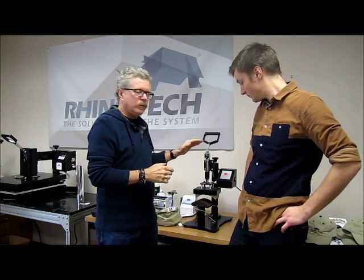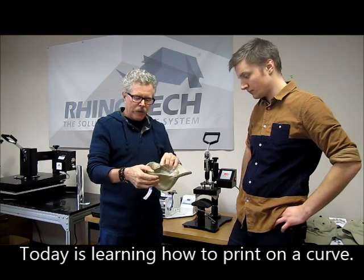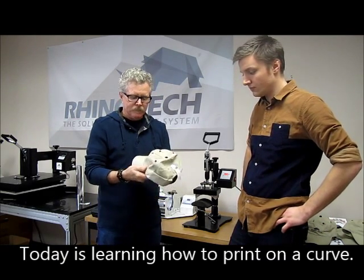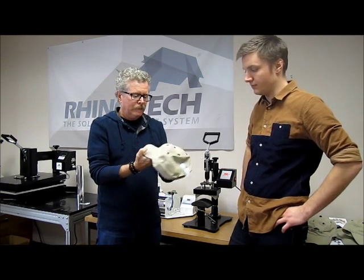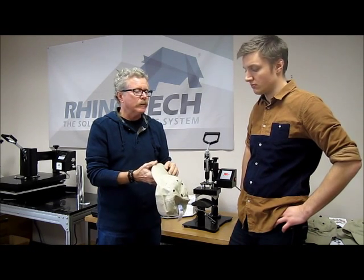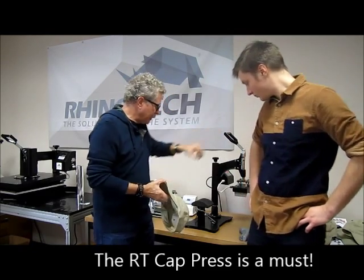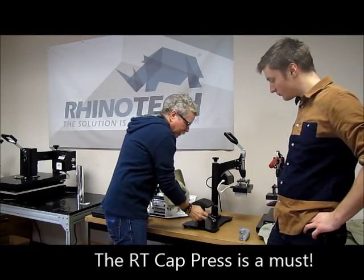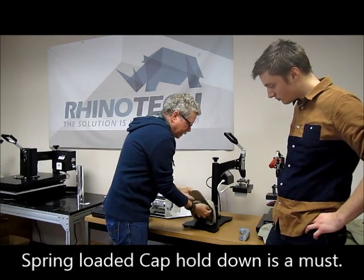We've gone back now to the single step but we're going to look at it doing a hat. So we have some auto hats here — multi-panel — and we're going to actually be printing right over the seam with the single step, which is hard in some cases but this one seems to work out pretty nicely. So we have our trusty heat press here. This one has a little action so that we can hold down the back of the hat and get a little tension on it.